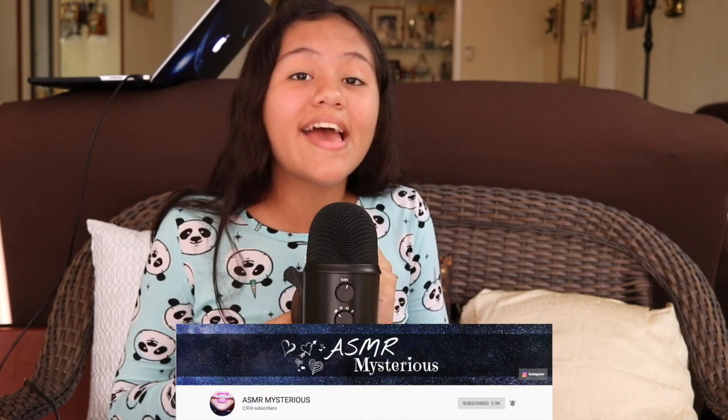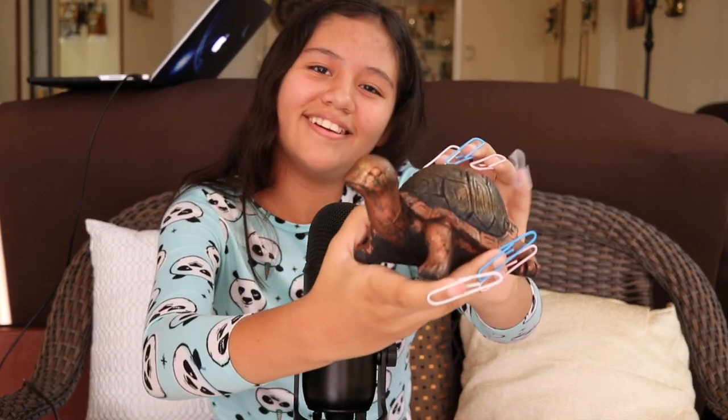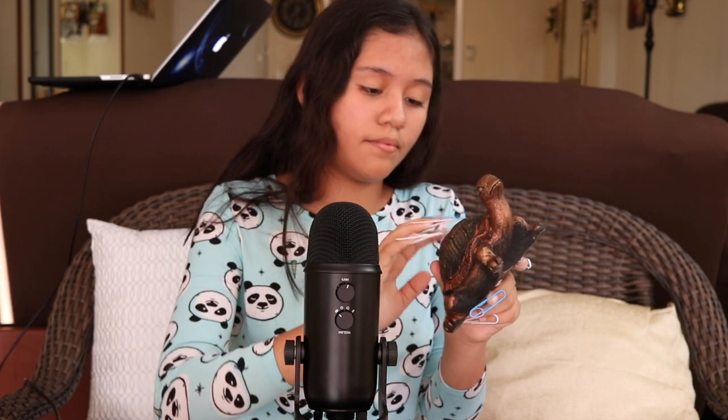The first item I'm going to be tapping on is a bit of a shoutout to ASMR Mysterious. She's amazing, go check out her channel — awesome content. And in one of her videos, she was tapping on a turtle. And today I'm going to be tapping on a turtle. I'm going to click on a turtle, and then I'm going to tick on a turtle, and then the turtle is going to be tapping on a turtle.